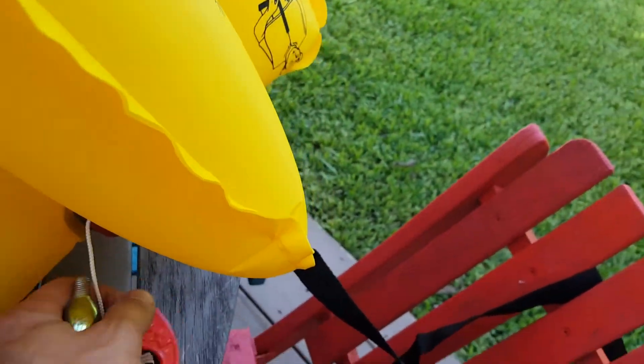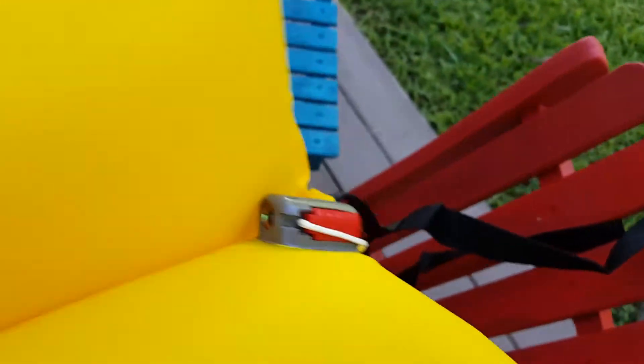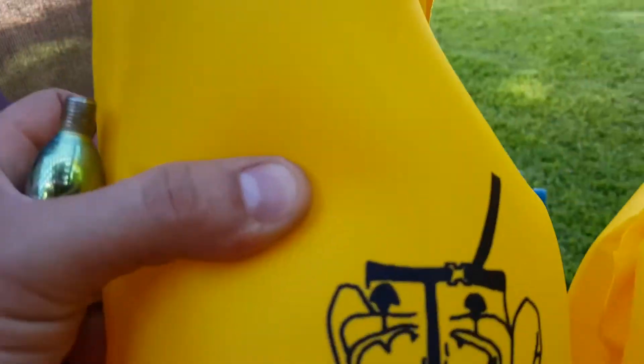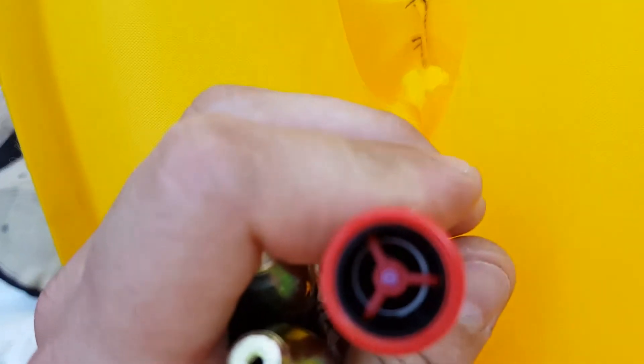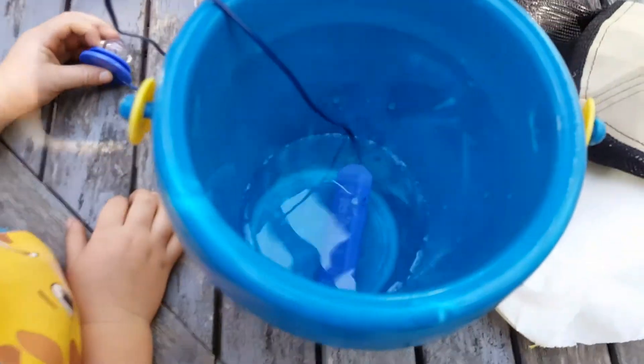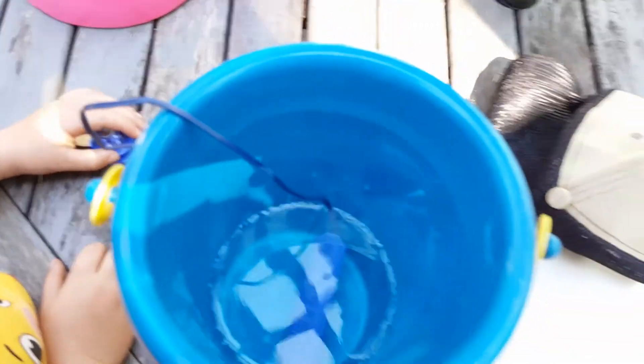These are actually reusable - I unscrewed the CO2 cartridges, you can reuse those. It's a pretty heavy-duty canvas material. You can see the check valve in the mouthpiece. I'll leave it open and we'll see how long it'll stay inflated. The light is not working - we've got it still submerged and it's not activating.